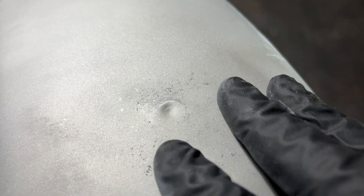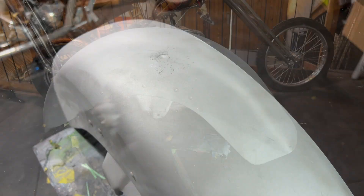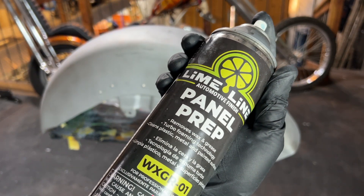Sometimes damage will stretch out the metal. In this instance you can apply a little bit of heat with a torch and cool immediately with a cold rag to shrink back the metal.